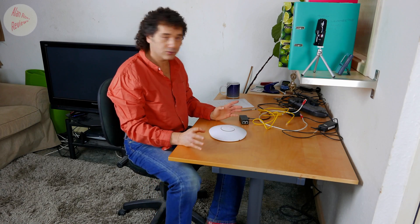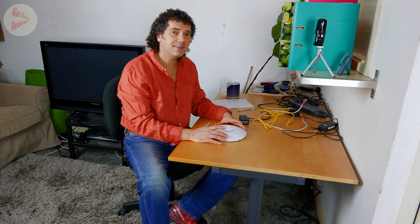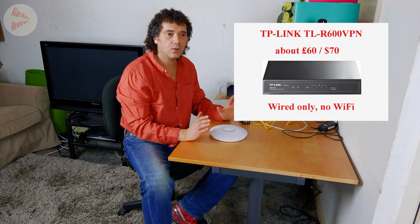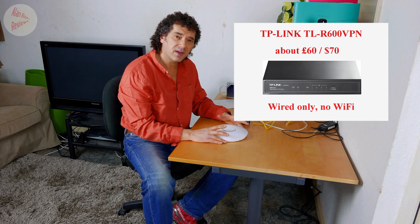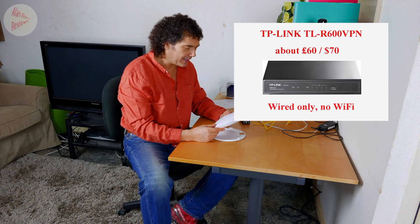I did a video a while back about a router I bought — the TP-Link R600, which was a standalone wired router. I said I wanted it to go with my UniFi wireless dish, which I was raving about.